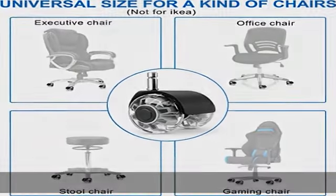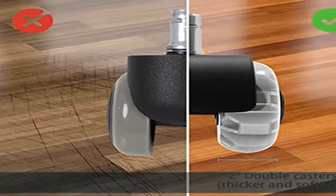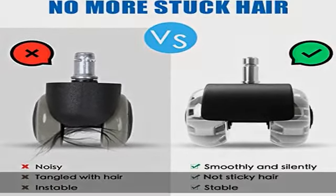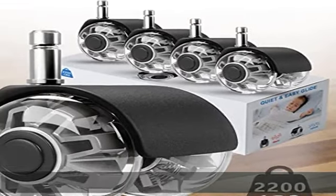Safety protection for all floors: these office chair caster wheels ensure that delicate surfaces are protected from eventual scratches or dents, even without carpet or chair cushions. Widely used on office floors, wood, hardwood, parquet, laminate, vinyl, tile, and carpeted floors.